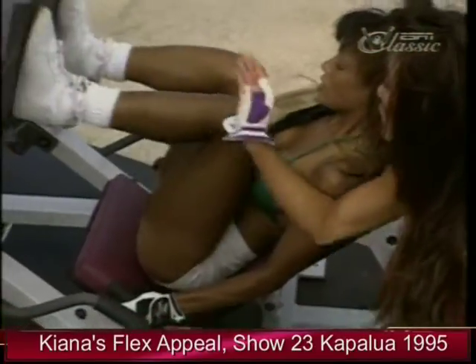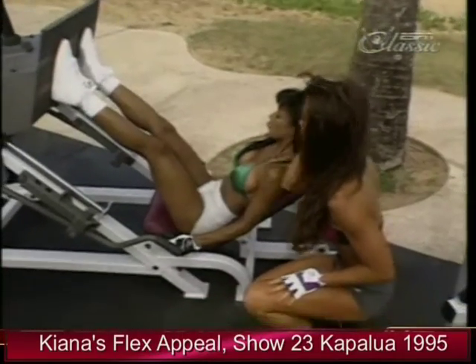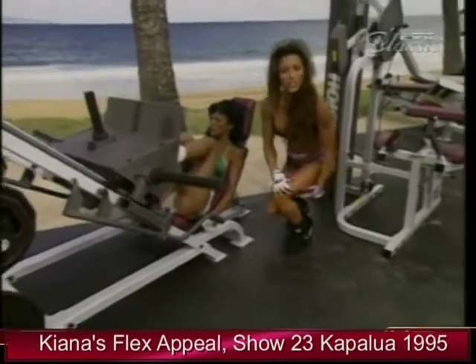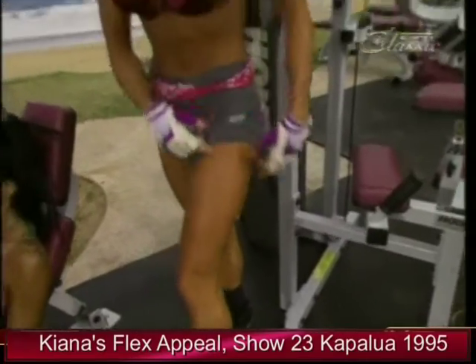Flex the calf at the top of the movement. Tighten. Concentrate on tightening the leg. So, again, ladies, this is the perfect exercise for toning and shaping the thigh, the hamstring, the calf — all the way up the entire leg.